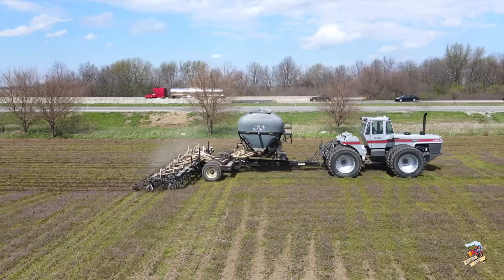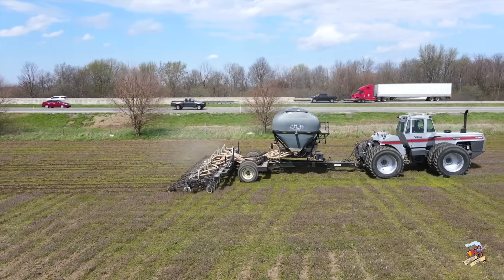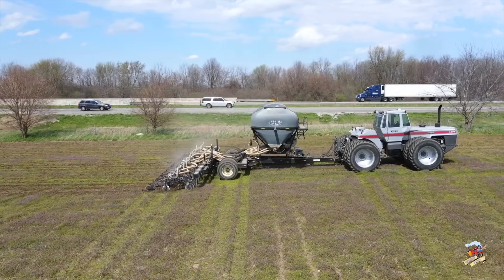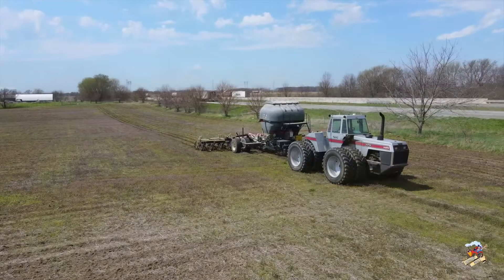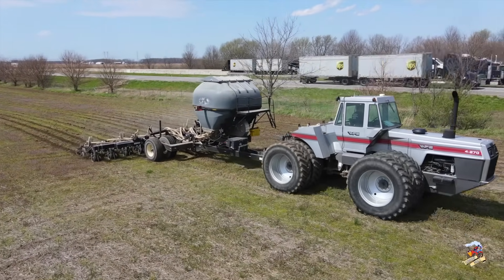Hey, and welcome back for another springtime video. In this video I am near Greenfield, Indiana, out in the field with a White 4-270 tractor pulling a more built strip till bar. That is Interstate 70 in the background, just east of Greenfield, and the tractor is eastbound and down right now.